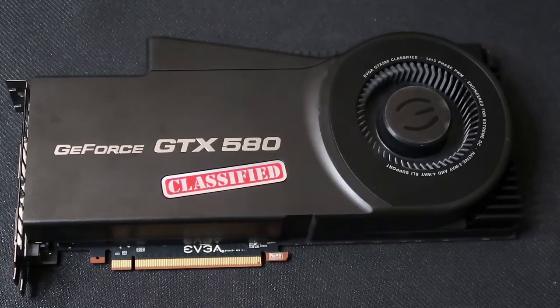This card has a base clock of 900 MHz on the core, 4212 MHz on the memory, 512 CUDA cores, it uses a PCI Express 2.0 bus, has 3072 MB or 3GB of GDDR5 memory with a 384-bit memory bus, and a memory bandwidth of 202 GB per second. It supports 2-way, 3-way, and 4-way SLI, and is dual link HDCP capable.